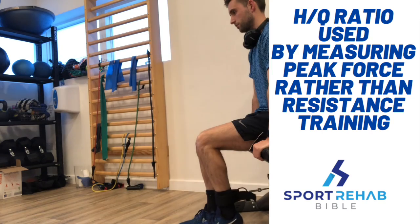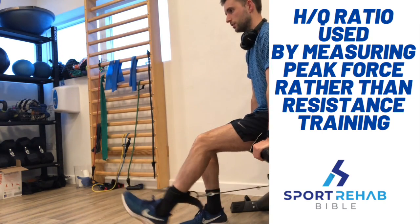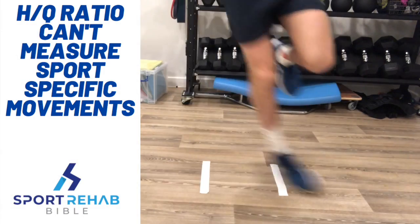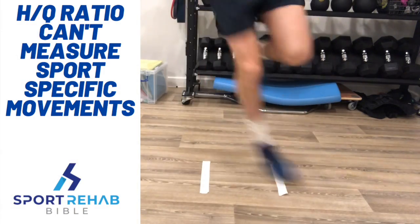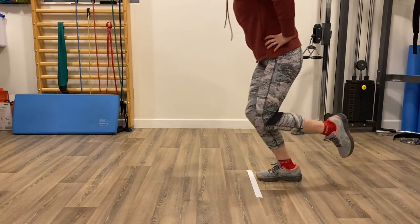Things to consider with this approach: it should only be used as a guide of strength progression, as most research involves measuring peak force rather than multiple repetitions. Also, this calculation doesn't measure sport-specific movements like landing, and many other factors used in return to sport, such as psychological readiness.